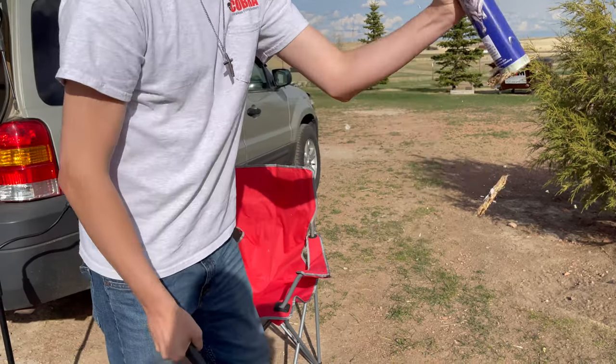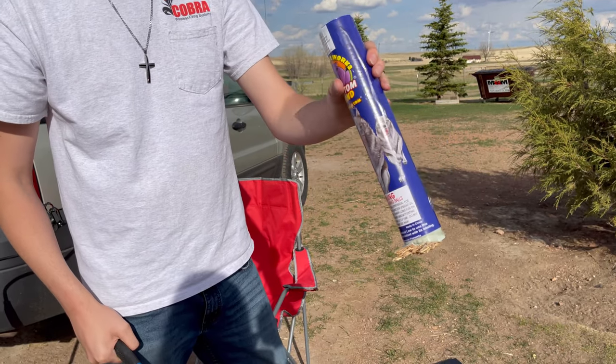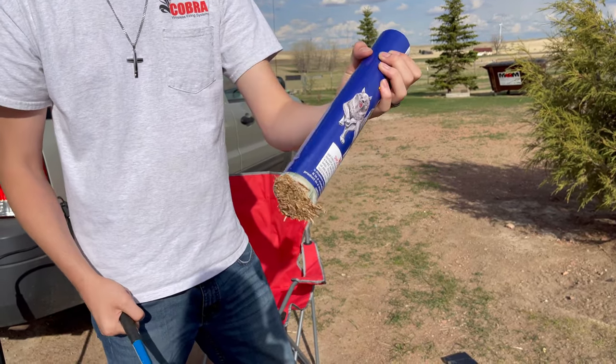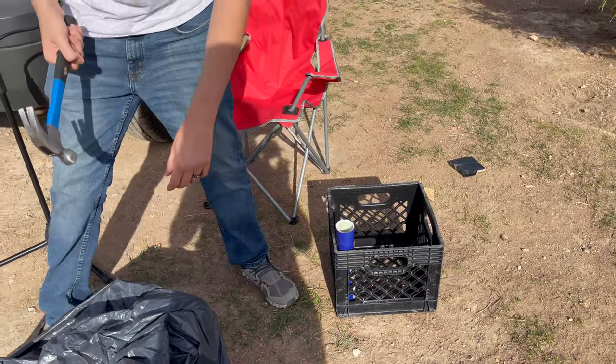It should come off this time — just like that. When it gets all nasty at the bottom you can just take a belt sander or something and sand it down, but we really don't need to do that. From there you just start loading these things into the milk crate.